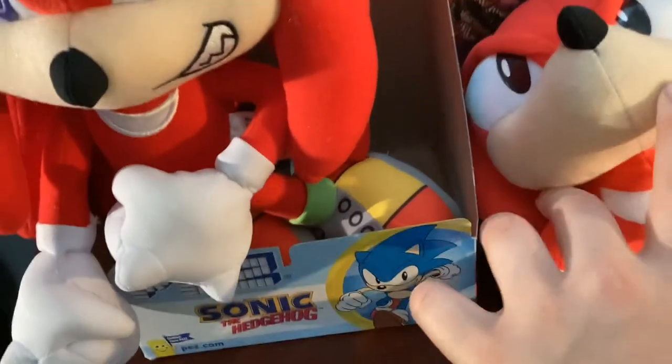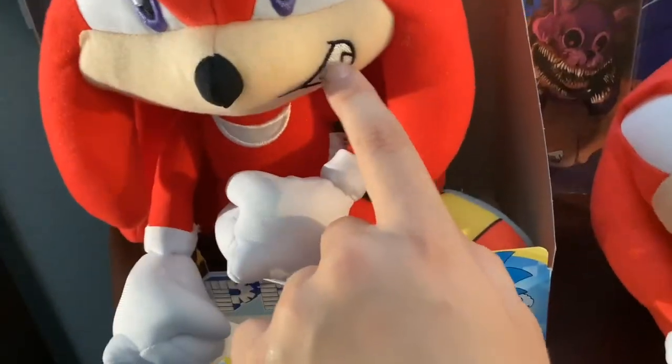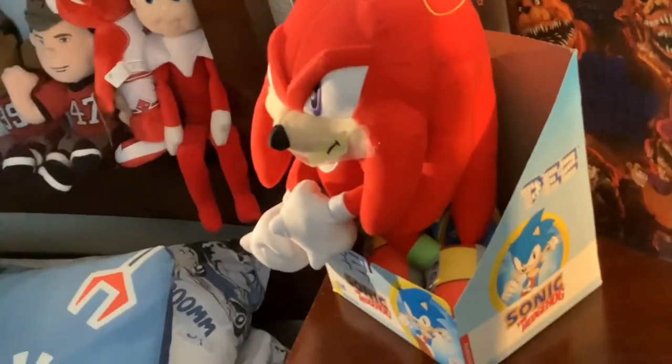I think the mouth is smaller, which is kind of good, so I think the face will fit on it. Let's check. To be honest, it doesn't fit too bad. But I'm happy it's not like that — by that I mean too big.